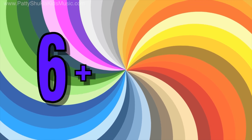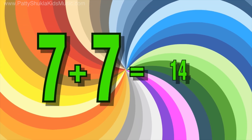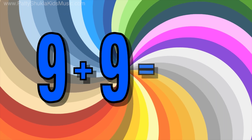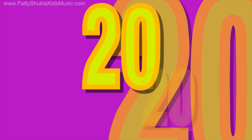Six — six plus six is twelve. Seven — seven plus seven is fourteen. Eight — eight plus eight is sixteen. Nine — nine plus nine is eighteen. Ten — ten plus ten is twenty!